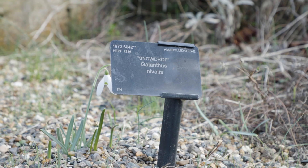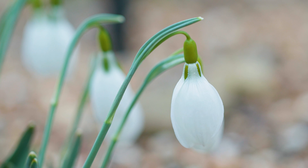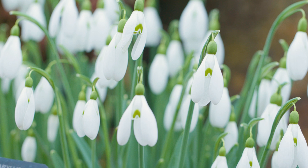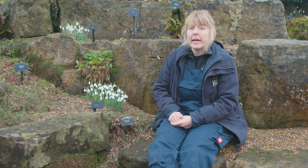My favorite species of snowdrop is the common snowdrop, Galanthus nivalis. There are 23 species of snowdrops, and lots of cultivars have been bred — more than 500 different cultivars. This one here is actually a cultivar called Benton Magnet, and depending on the different markings, they can be given different names.